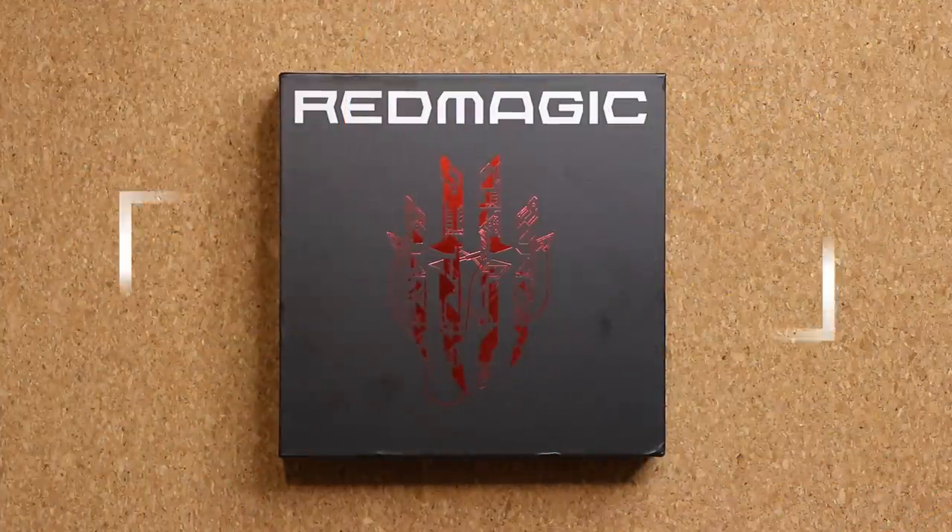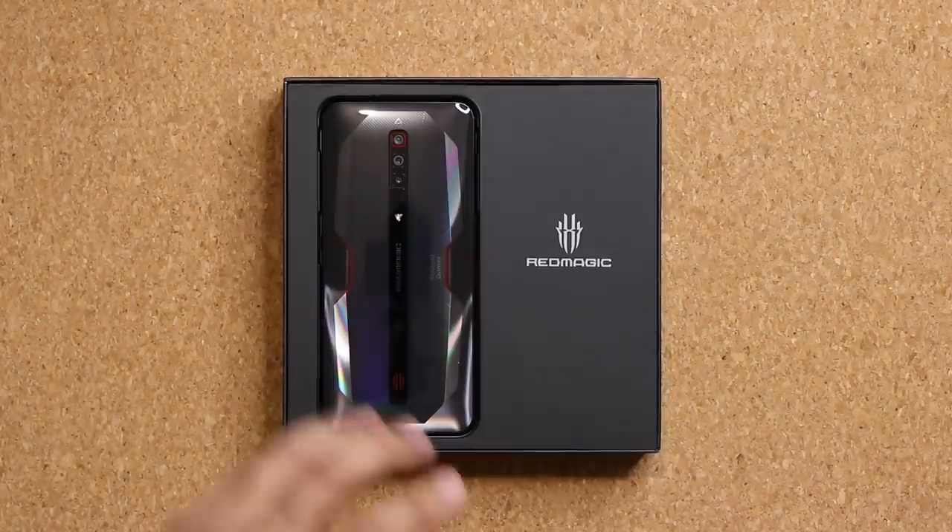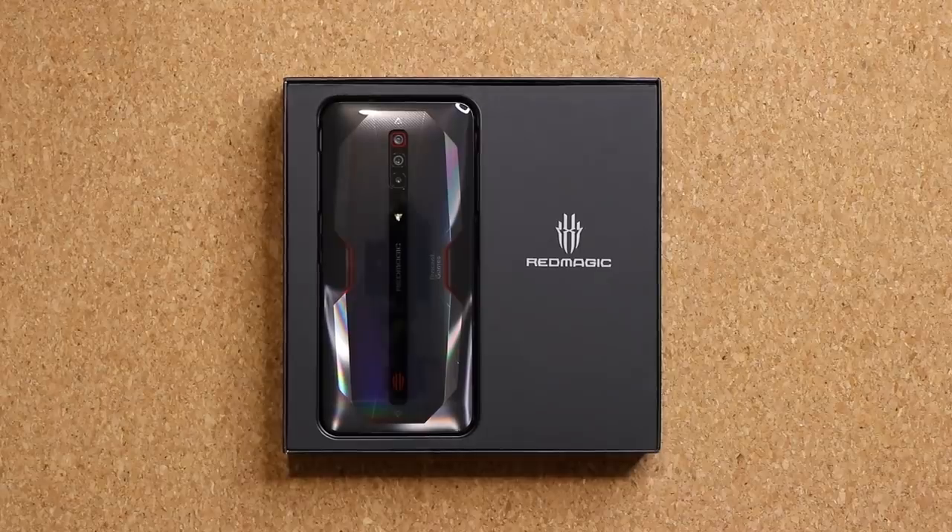Here's the box it comes in — this is the Nubia Red Magic 6. So let's see what's in the box. We have a great presentation; here's the actual phone which we are going to tour in a second.